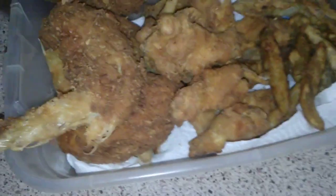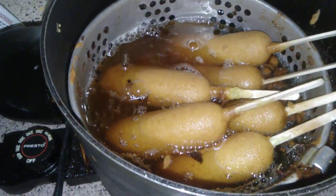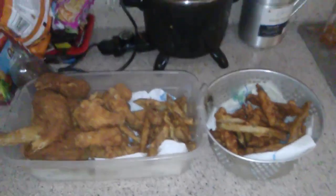Alright everybody, I got my cornbread. I got the kids' cornbread on — good old cornbread. Alright everybody, God bless and peace out.